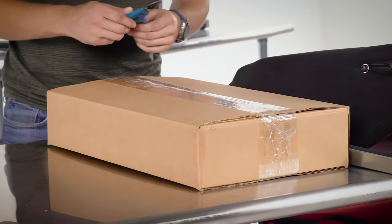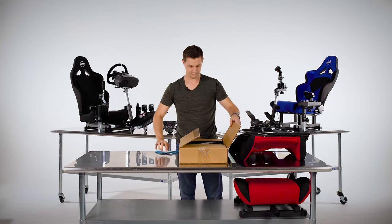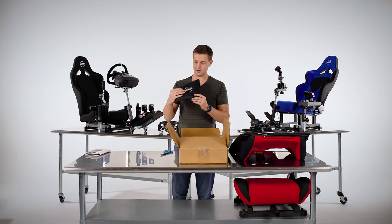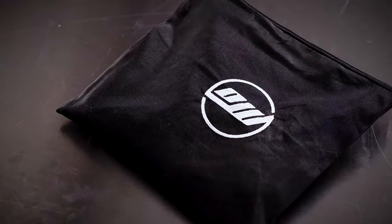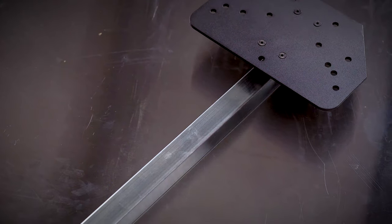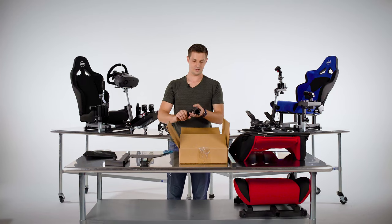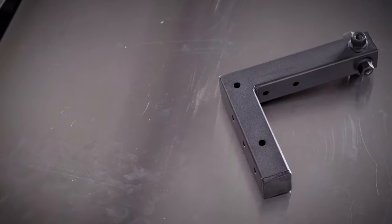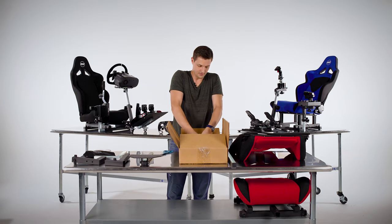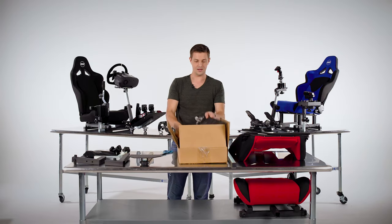Let's go over what's inside the small box. The assembly manual, the tool and hardware kit, steering plate assembly, the steering wheel post, the shifter top L-bracket, shifter bottom L-bracket, 6 handle knobs, and the pedal plate.